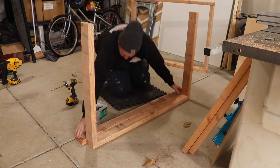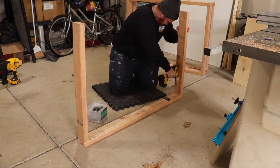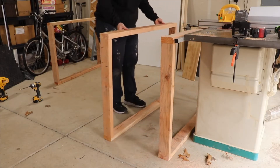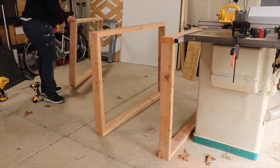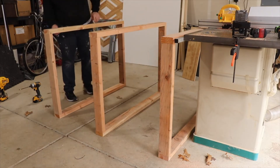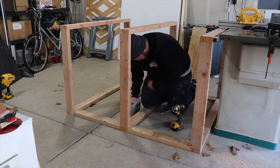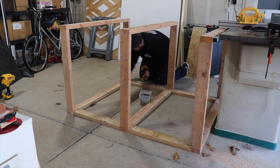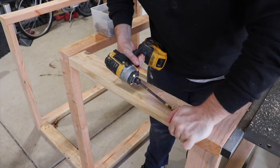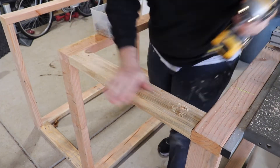I'll basically be assembling three of these rectangles, spacing them out to 24 inches, and then attaching my spacers also using pocket holes. The assembly of this entire table is done with pocket holes. To make the frame for the whole workbench it only took me five two-by-fours.